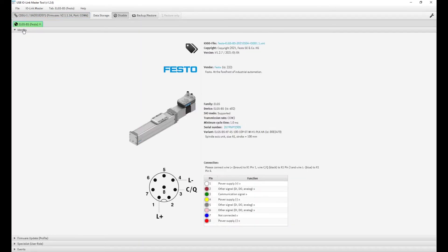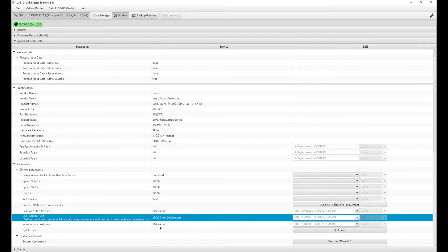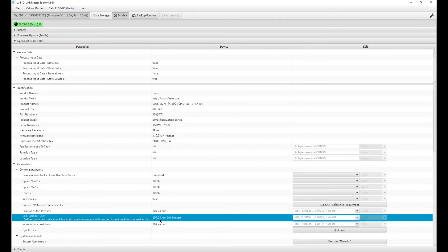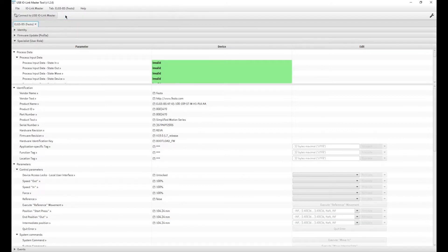Once online, it's important to understand what the parameterized end position output value is. When you go to replace the device, if you are using data storage, your spare part device must have a value larger than this value. Write down the value to be used later. In my case I'll note it for the next steps.